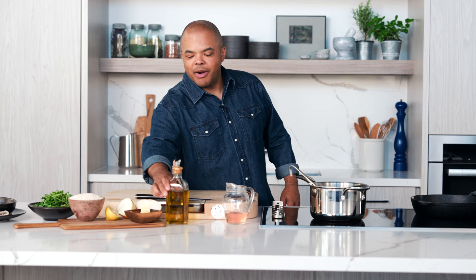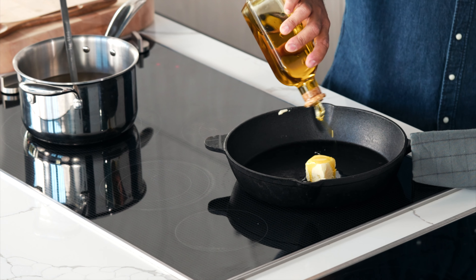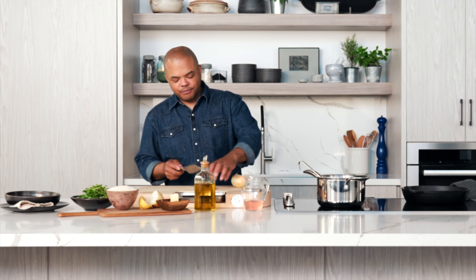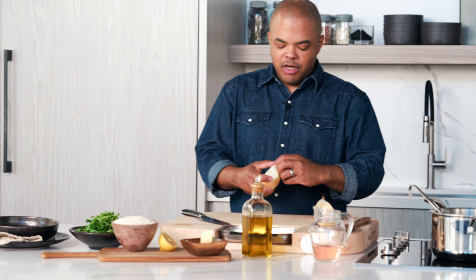While that's starting to melt, I'm going to add a little bit of oil to it. The oil is going to help make sure that the butter doesn't burn. I'm going to take an onion and give it a fine dice, because I want the onion to kind of melt away into the risotto.